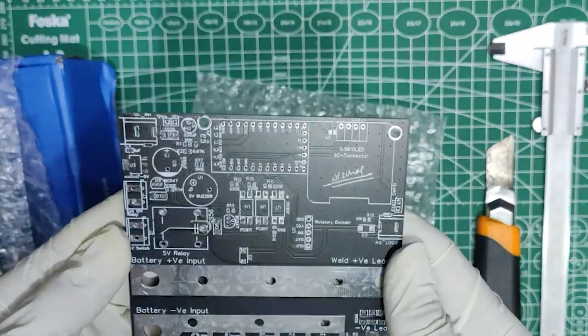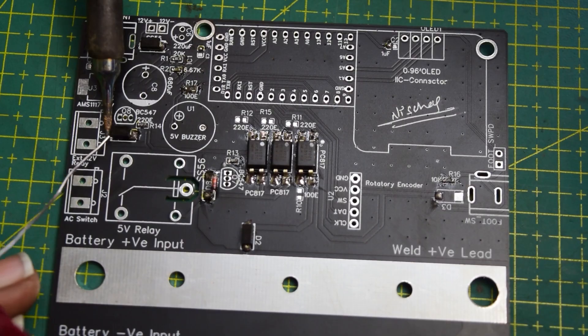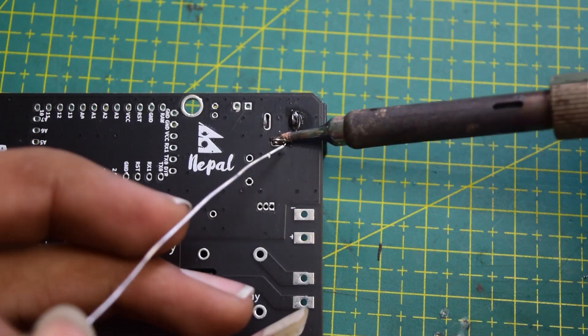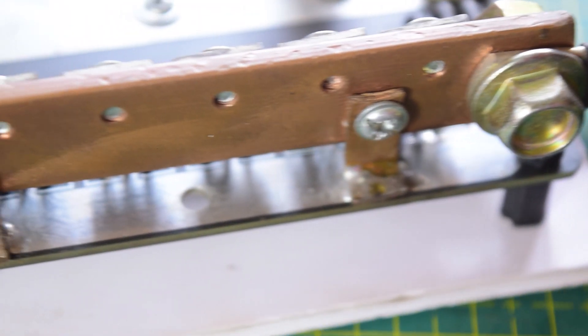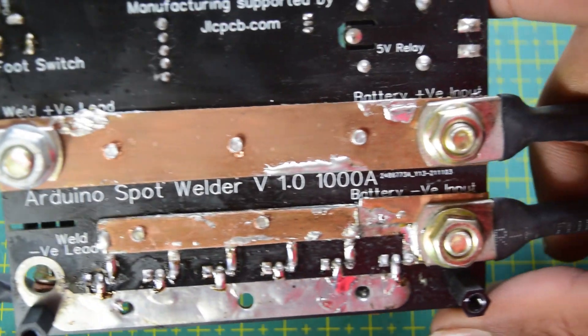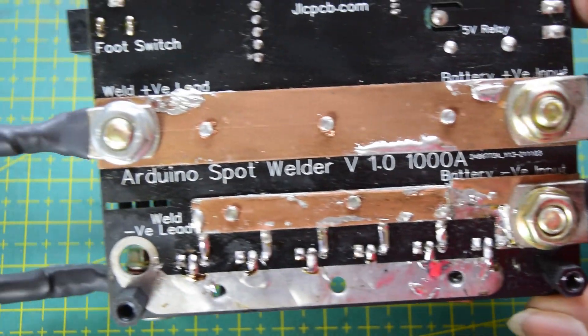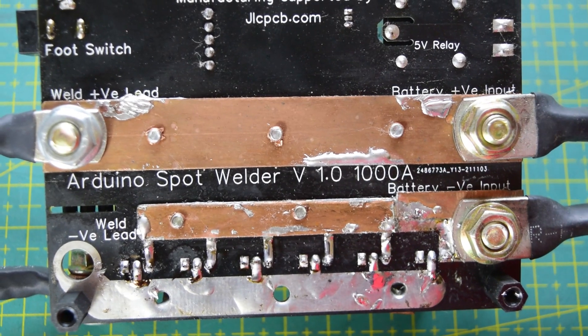Roughly after 7 to 10 days you will have the PCBs in hand, and they always have great quality — I never had any complaints. After about 20 to 30 minutes of soldering it is almost done. The MOSFETs need a copper backplate as the current collector, which I've already installed on the assembled PCB. The PCB also has heavy copper reinforcement on the bottom side for the battery negative and positive terminals.